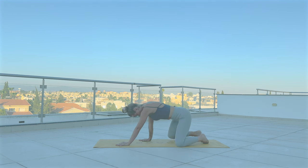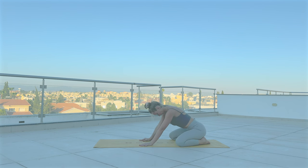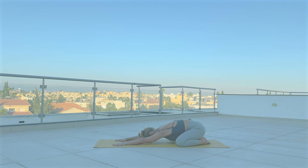Now open your knees wide and walk the hands forward, lower yourself down. With your next breath, place your hands to the right side, back to center, and walk your hands to the left side. Back to center.